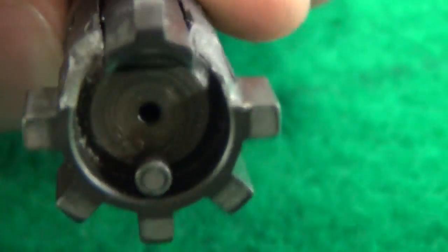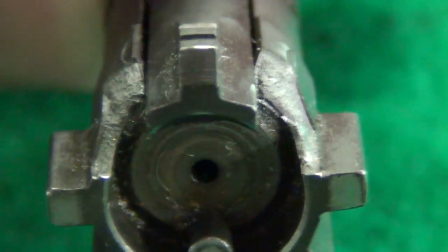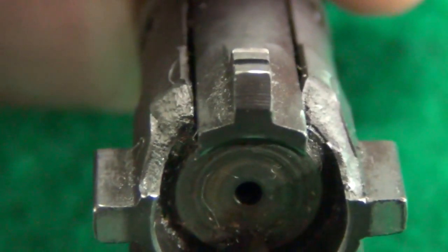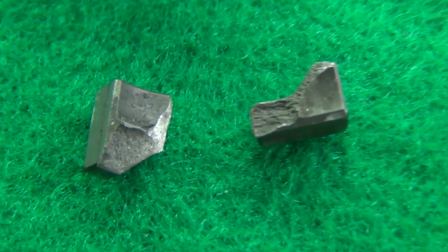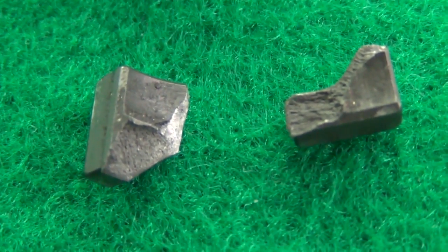It basically had 1,000 rounds on it — I think it was either 900-something rounds or 1,000 and just a little bit over. So it was right in there at 1,000 rounds. It shouldn't see a failure like that so early on. It had both lugs fail on both sides, and as you can see in the picture it basically just sheared right off. I also show you guys the two lugs that broke off and what they looked like.